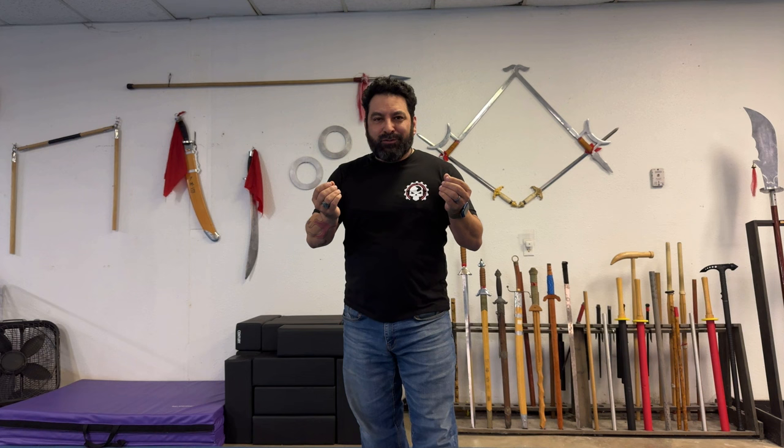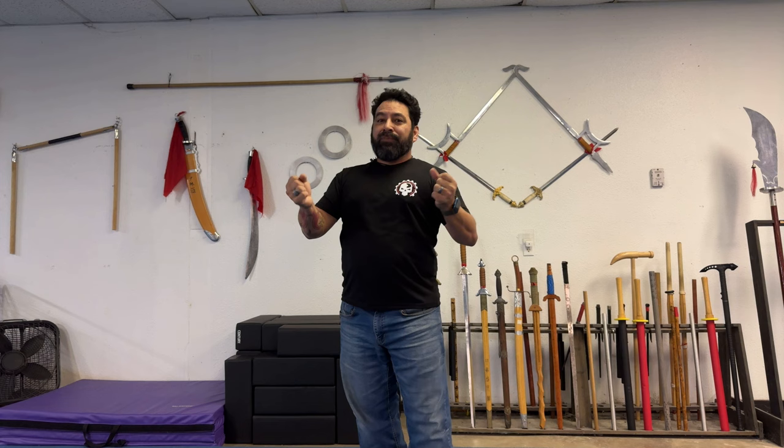This week on Weapons Wednesday, we're going to be featuring Kung Fu Challenge — testing Chinese weapons with Sifu Rig. For those of you that don't know, that's my forte: Chinese weapons, Kung Fu, Tai Chi — that's my jam.